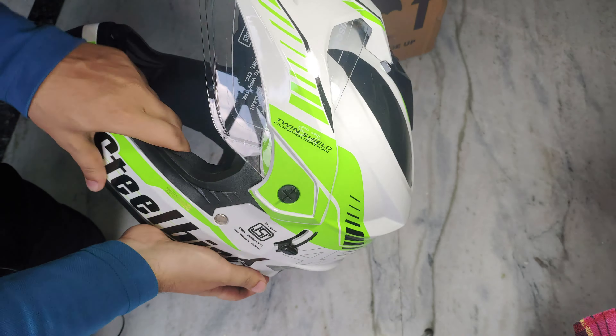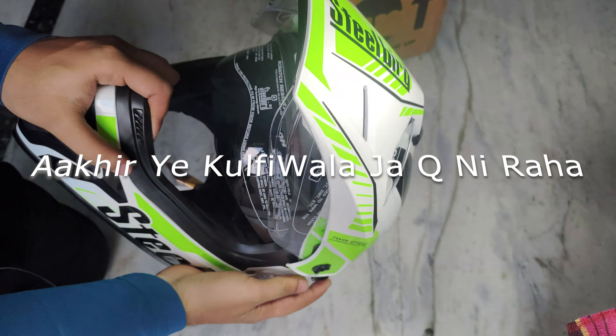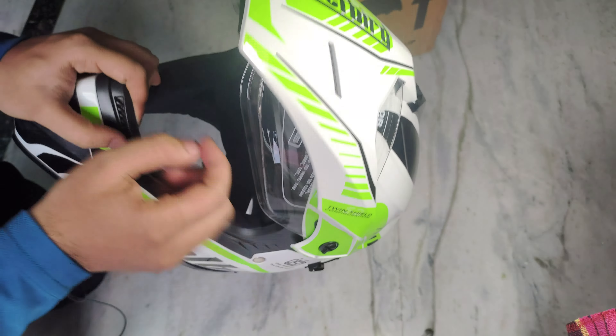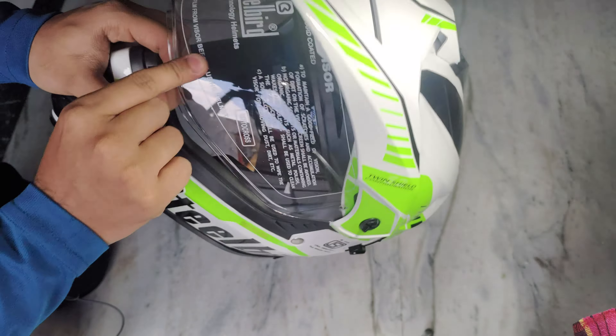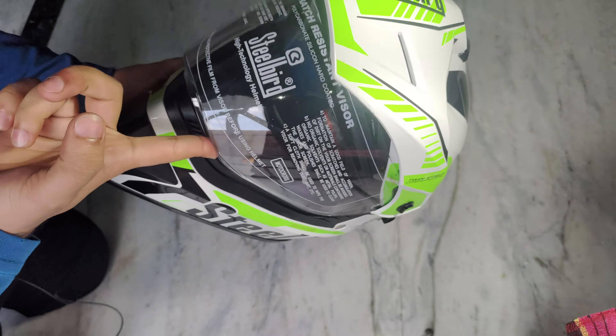If you want, you can easily use it on the day. You don't need to worry about smoke in your eyes. This is the visor — it is open and closed. As you can see, it is fully closed and then fully open.